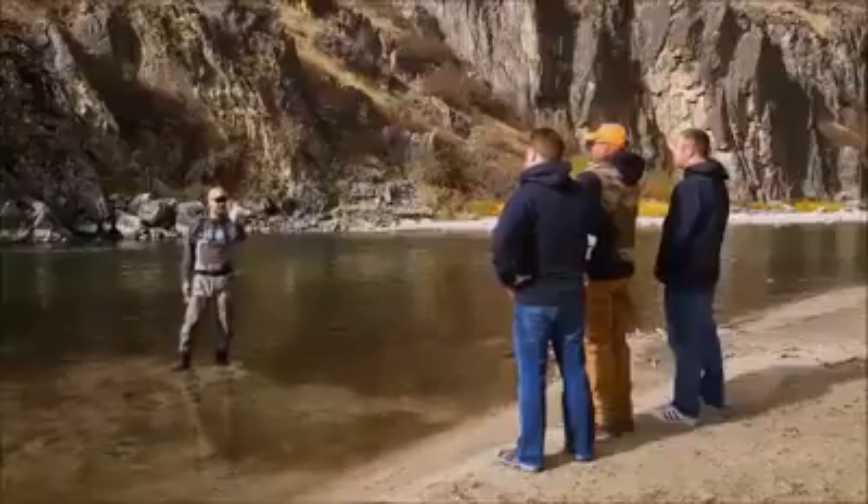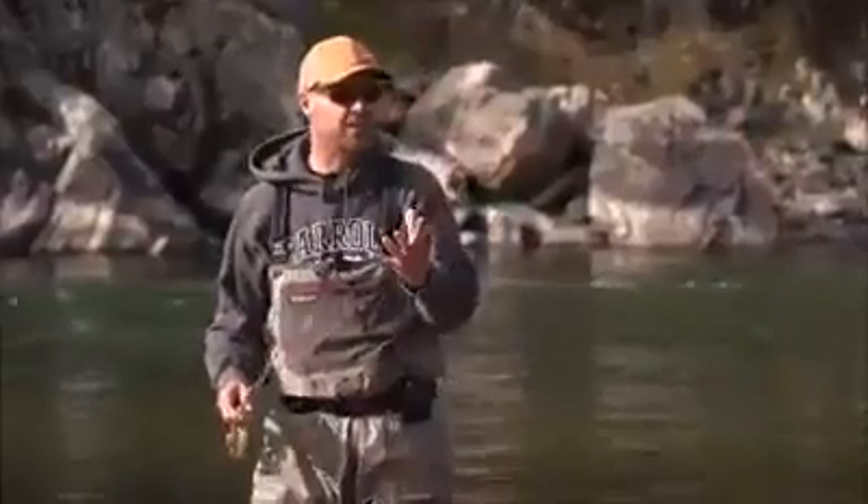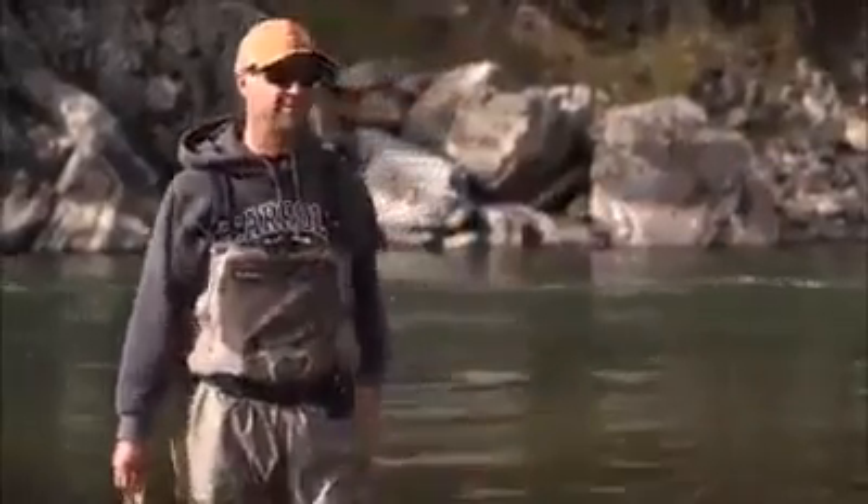Lesson number one: catch and release. Now, in fly fishing, what we typically do is we catch the fish and then we release the fish. Any questions so far?